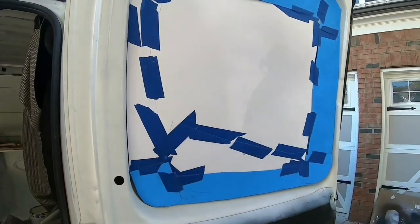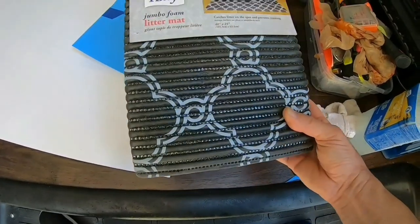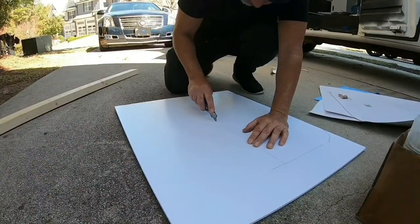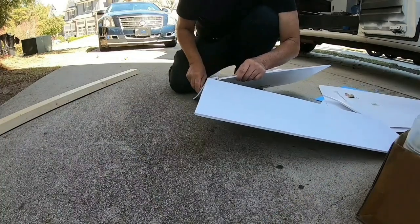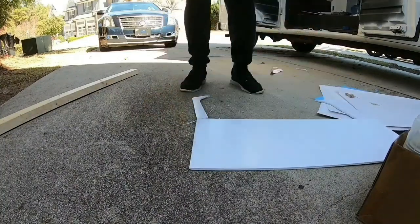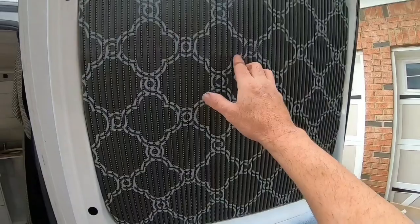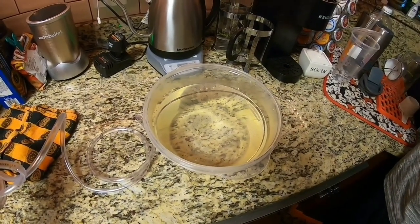I'm going to work on the side window today. I actually took this cutout from the back window and modified it. I'm going to see if I can put a cover on it — I bought this a while back and I'm hoping it'll work as a cover for the side windows. I'm going to cut out this foam board and attach it to it. I've got to straighten out this tube, so I'm going to boil some water and soak the tube in there to loosen up the plastic.